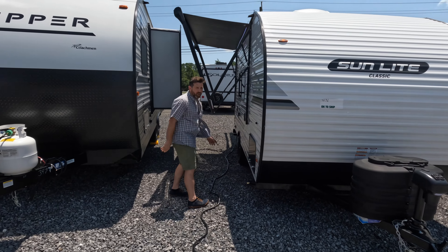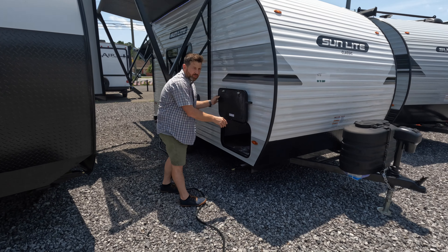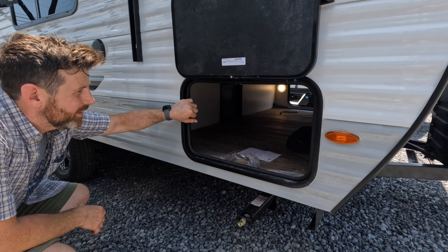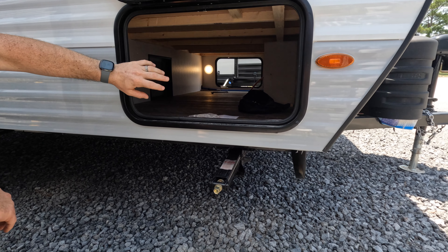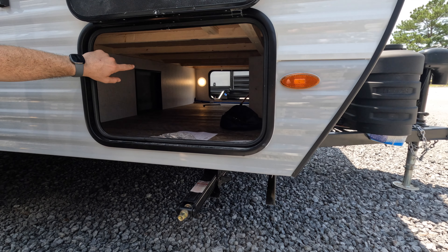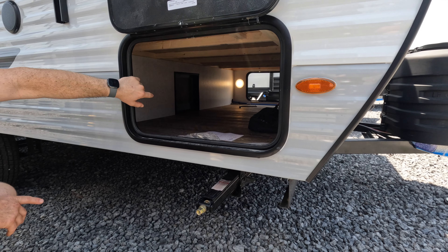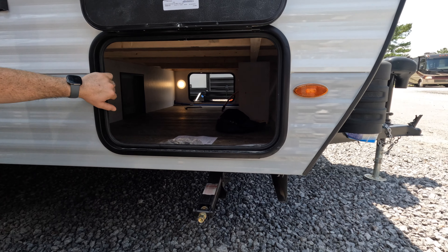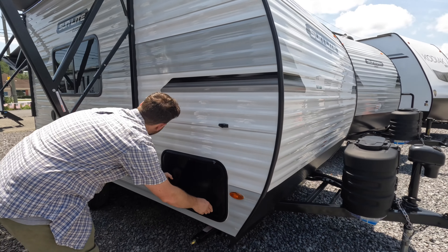On this particular one, it's the 16BH - just wanted to throw out the model number. It has this huge pass-through storage, which is really wonderful. Easy access to your water pump for winterization and stuff like that. You've also got your fresh water tank right there. Your low point drains and things will be under there too - just really easy to access and use.